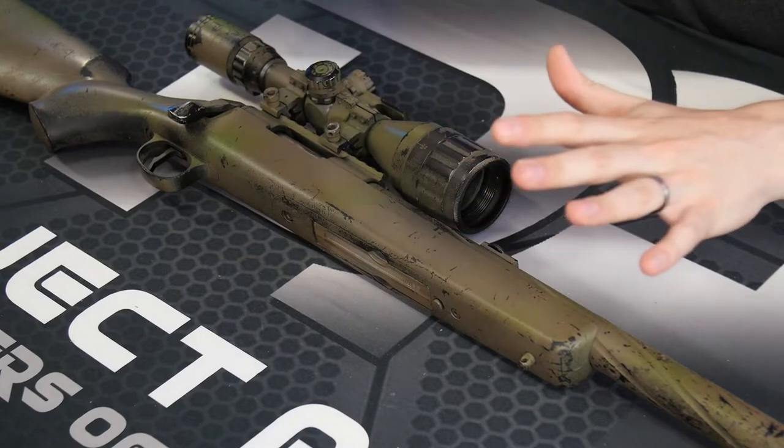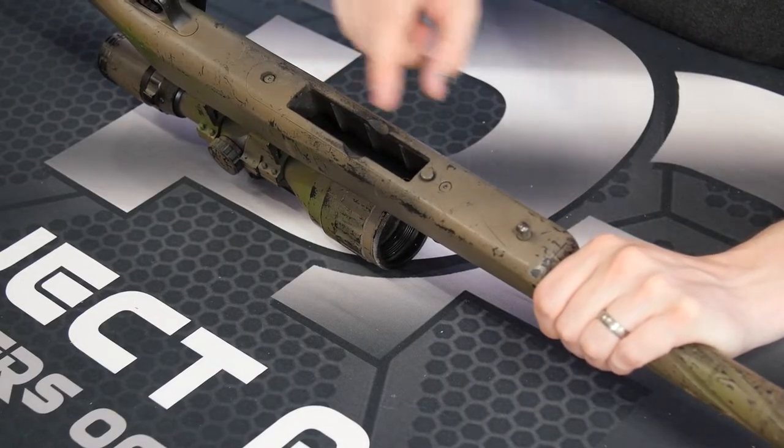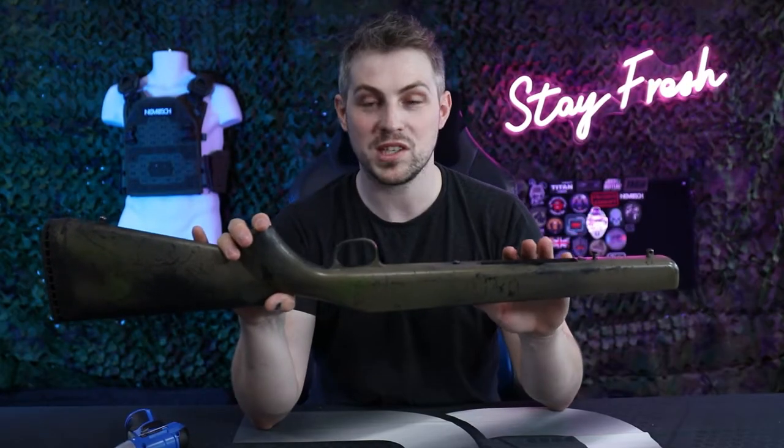We have our Novritsch SSG10 A1 here. If you have a different model of the Novritsch rifle it may be a tiny bit different in terms of screw placement, but ultimately everything else is going to be the same. First of all we're going to flip it upside down and remove our magazine. Then we're going to remove this screw, this screw, and this screw here. Once those screws are removed you should be able to lift the stock right off the upper receiver. Make sure you keep the screws in place so you don't lose any of them.